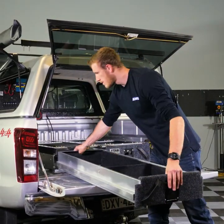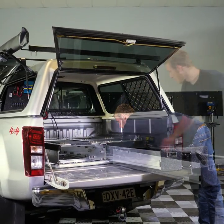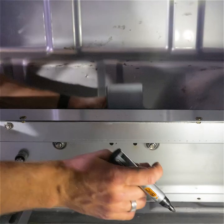Your first step is to remove your drawer tops and slide out the tubs. If the stoppers are still installed, you'll need to remove them first. The next step is to mark out your bracket holes by lining them up with the pre-drilled holes on the frame.